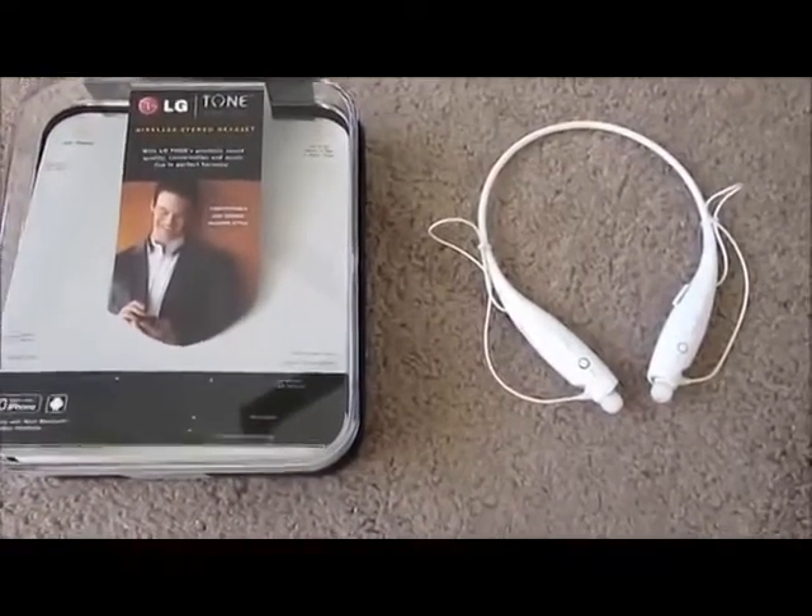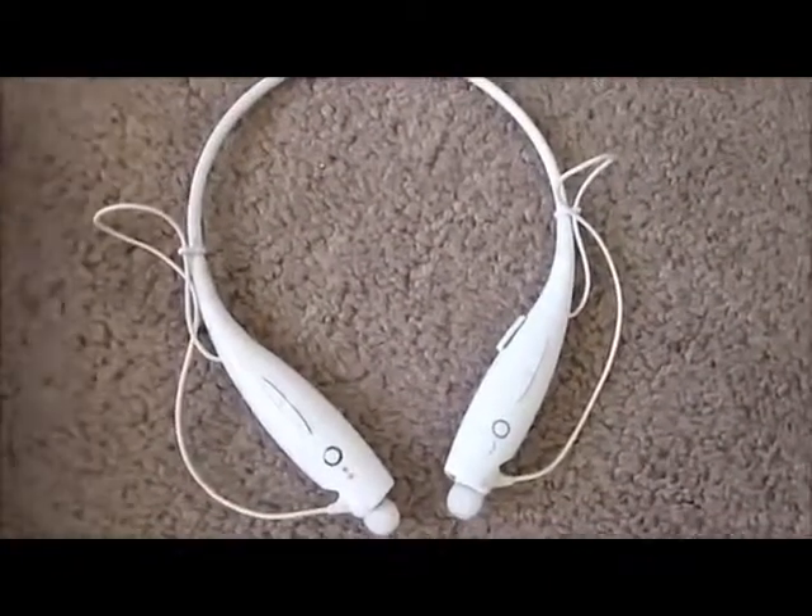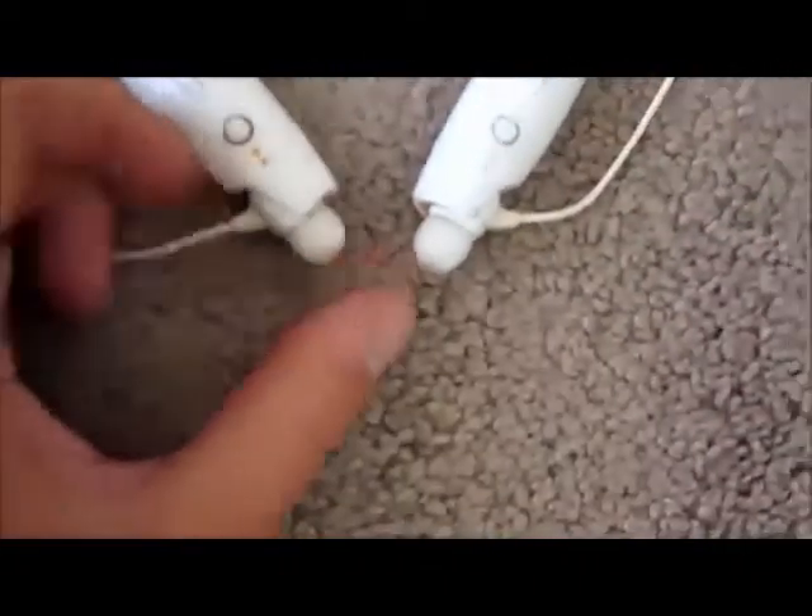Hey kids, this is a review for the LG Tone HBS 700 Bluetooth headphones. Here's the white version — they also come in black and then black with yellow tips.